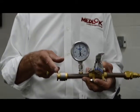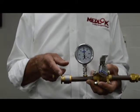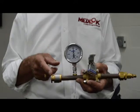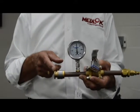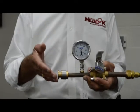The Medlock connection results in no hot work, no nitrogen purging, minimal patient disruption during installation, significant reduction in scheduling and downtime, and a fast, simple, reliable connection.